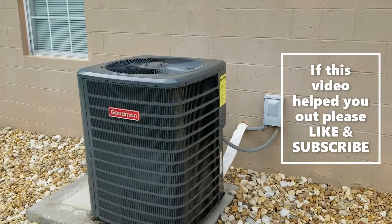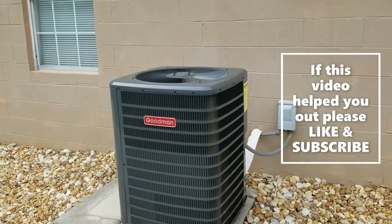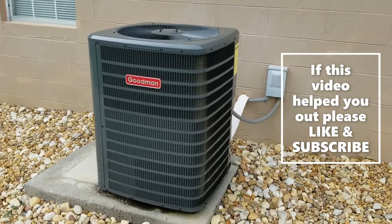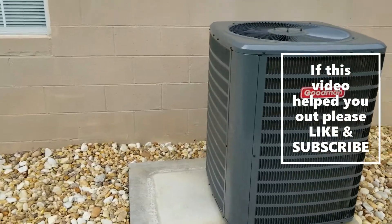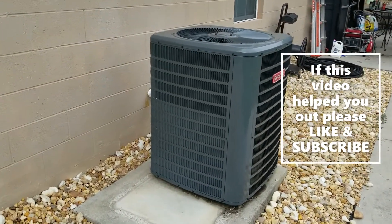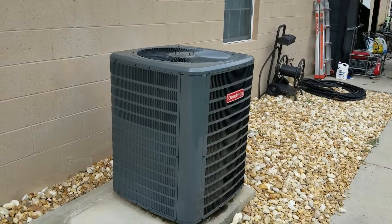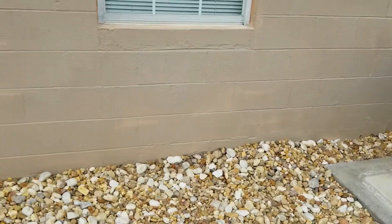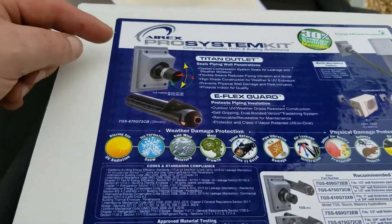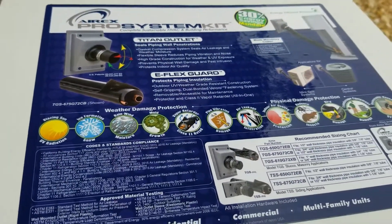I think I've got it sealed up pretty well with everything I've done — replacing the new unit, wrapping and insulating the HVAC lines, and keeping the filters changed. You're not going to get a hundred dollar savings every month, but it can cut it down 20 to 30 bucks. If you keep up with the maintenance, keep everything insulated, and keep those filters changed, you'd be surprised how much a unit like this costs to run. Anyway, I appreciate you guys watching. Make sure you check out AirX — I'll put a link to their website in the description. This is the AirX Pro System Kit. Have a good one, please like and subscribe to the channel.